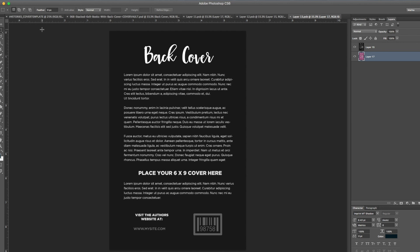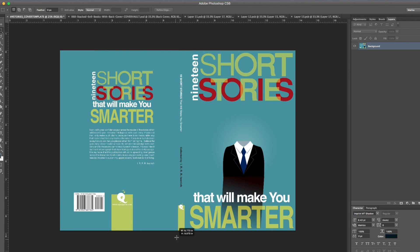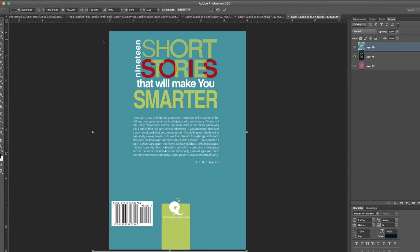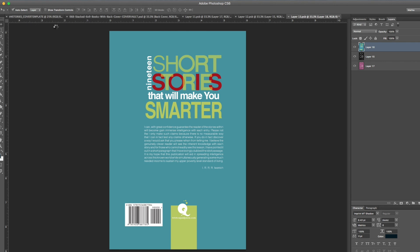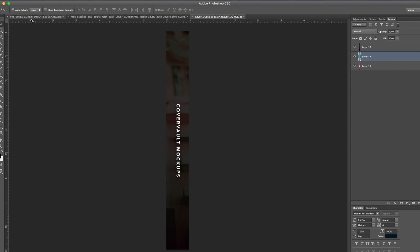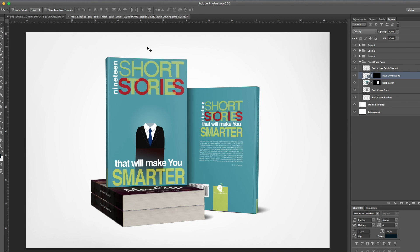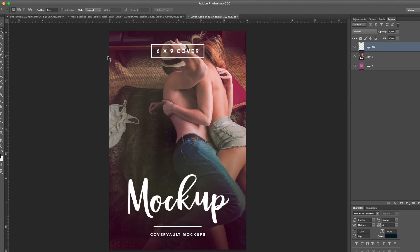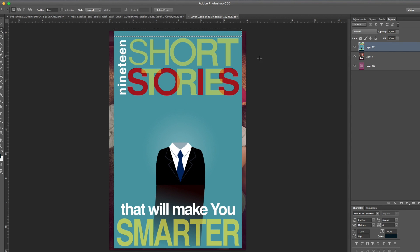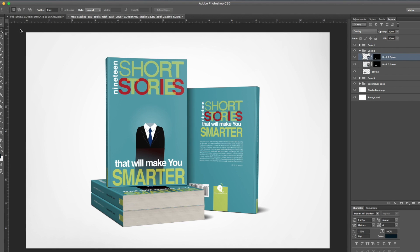Now let's work on the back cover. Double-click on the back cover smart object, go into your artwork, Edit > Copy, Edit > Paste, scale it, then File > Save. Go back into the mock-up and there we go. Do the same thing for the spine on those books, then go back and it's updated. The last thing is the two books at the bottom — same process — and that's pretty simple.